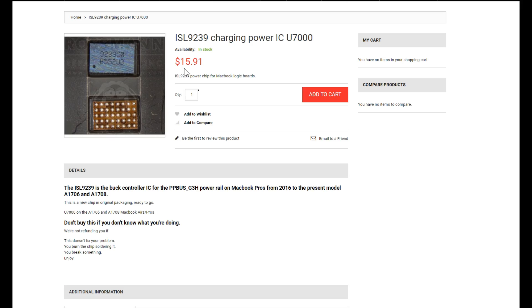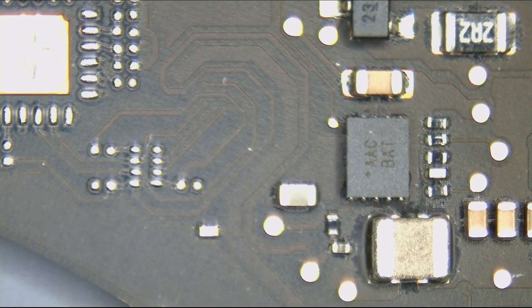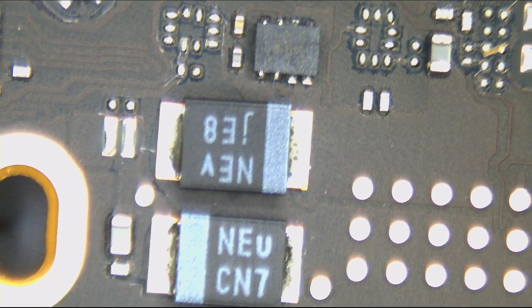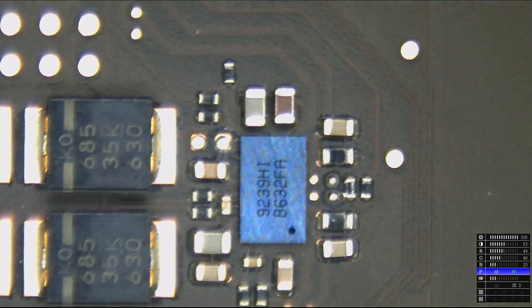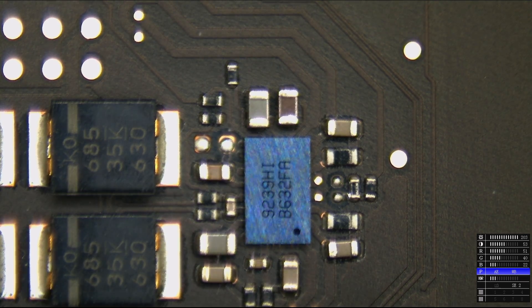This is a very interesting chip. The ISL6259 used in older MacBooks used to fail under two conditions: water damage, and having a knockoff charger used with the system. This new ISL fails under a third condition — a very strange one — which is that randomly, for no reason at all, the ISL9239 on these new MacBooks just dies. It just says it's tired of being a chip, and then the MacBook will stop working.